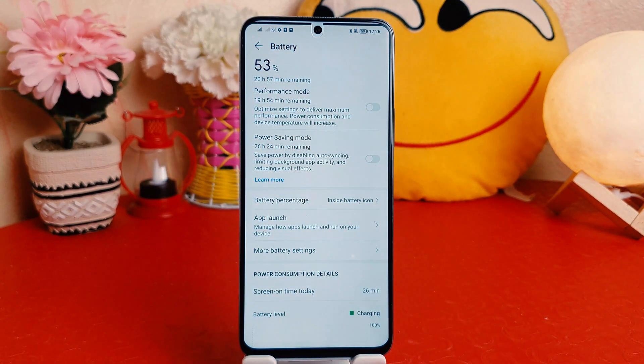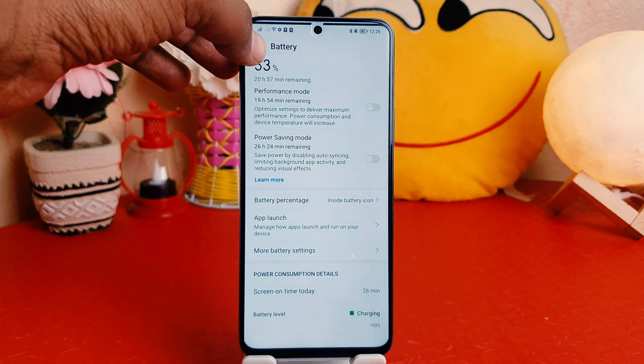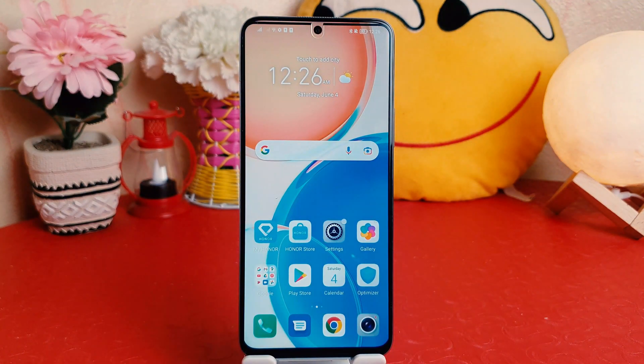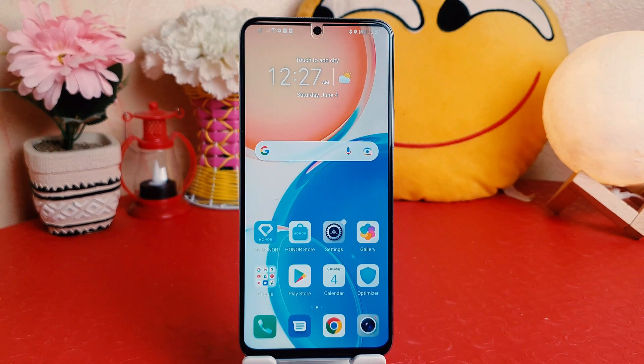Now you can see it's showing how many percentage battery is remaining in my Honor X8. So within this way you can easily turn on battery percentage in your Honor X8. That's it for now, thanks for watching my video, see you in the next one, peace.